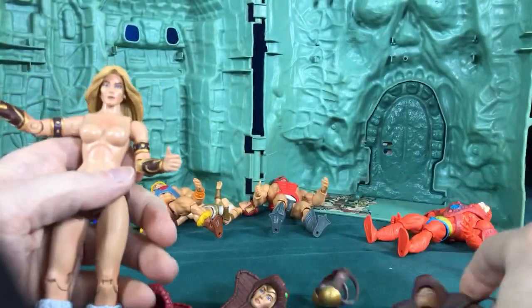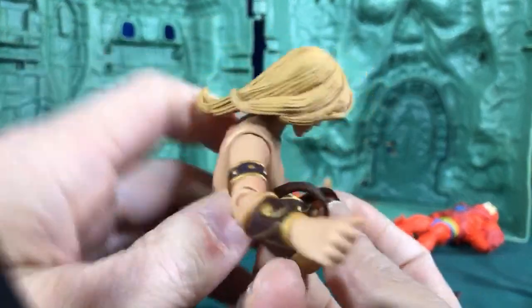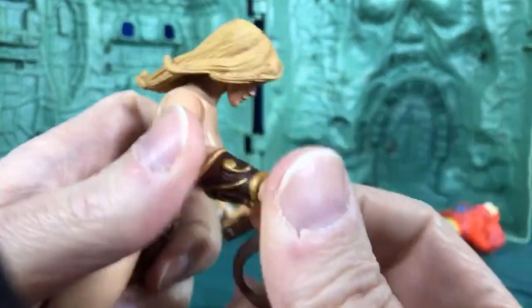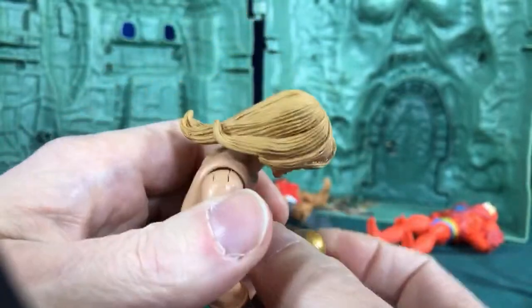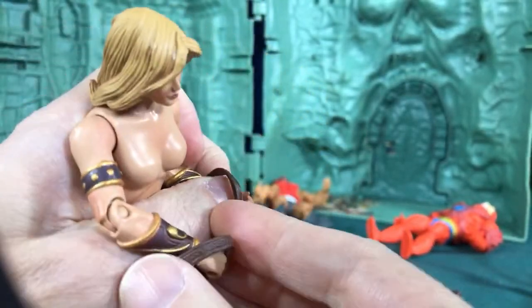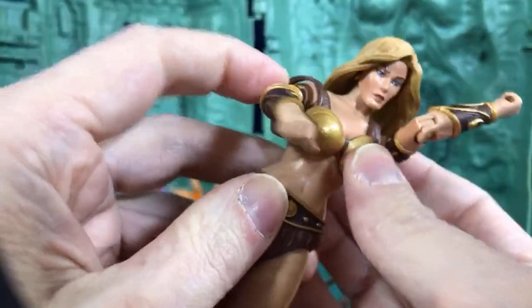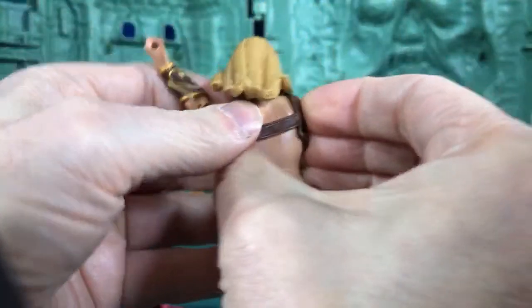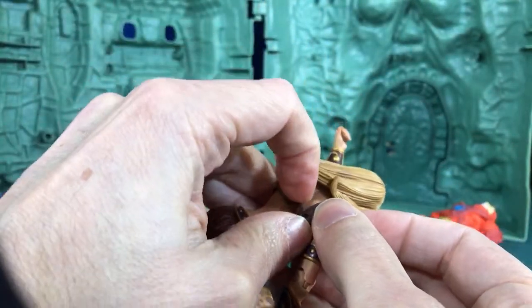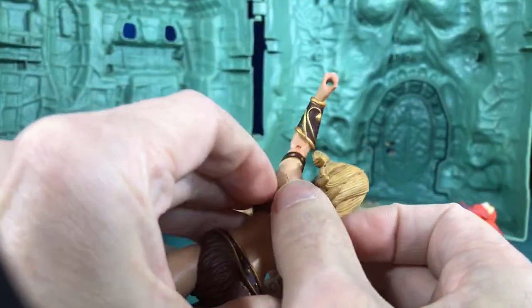Once you have her bra off, to put it back on you just string it through each arm. Of course it's not working because I'm on video and everyone's watching while I fumble around — there you go. Then once it's on there you pull it around and reconnect it, but I didn't heat it up so it doesn't stretch very easily.